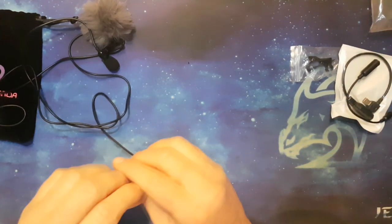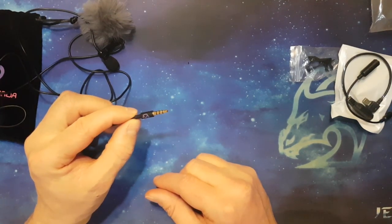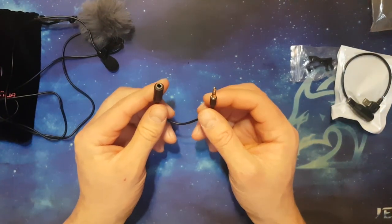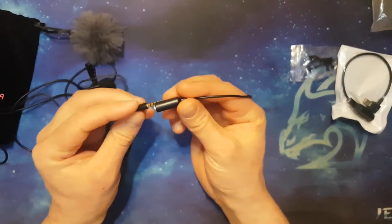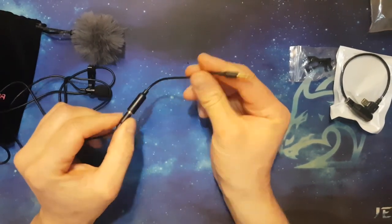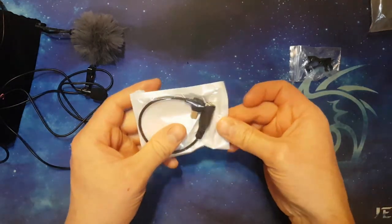This comes with a 3.5mm audio jack which plugs into mobile phones for sound recording. It also comes with another cable that lets you plug it into the microphone port of a DSLR camera. One, two, three — plug in, and you're fully compatible with DSLR cameras.